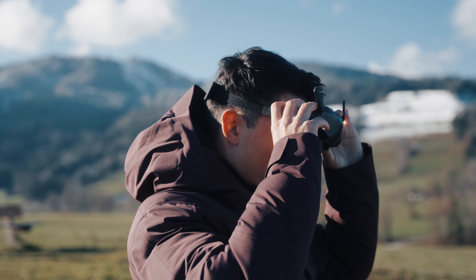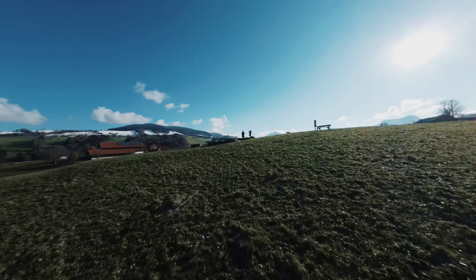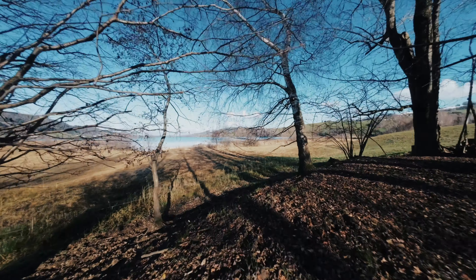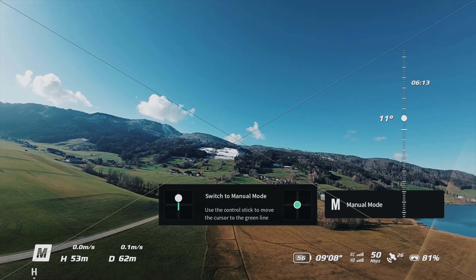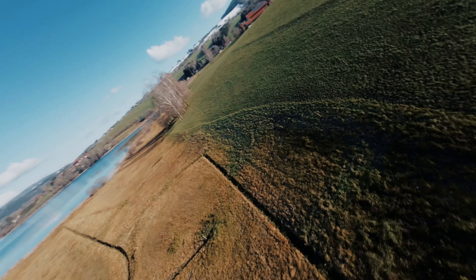We drove to an open location to try this new CineWhoop, and I was motivated and absolutely sure I could fly this FPV drone out of the box. At the beginning it was quite easy to fly in normal mode, but as soon as my confidence grew, I wanted to try the manual mode. Let's just say it didn't end that well.